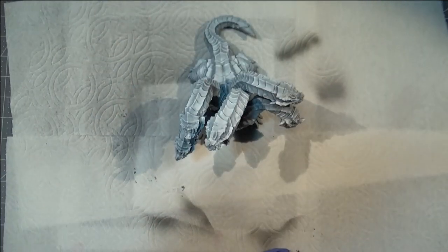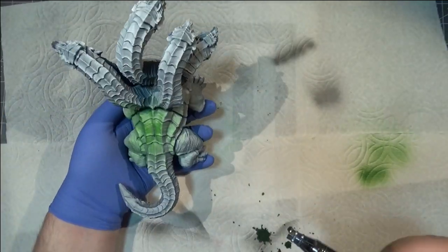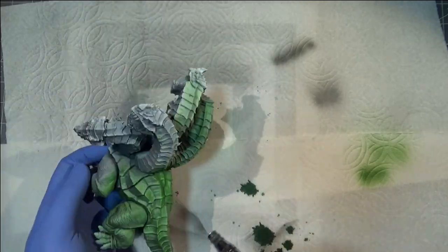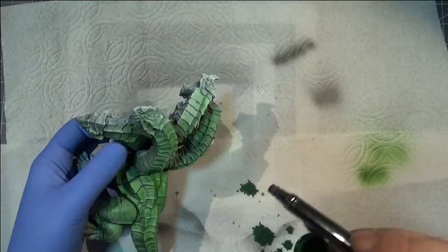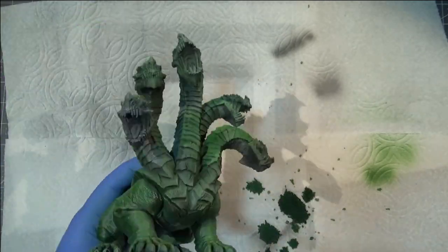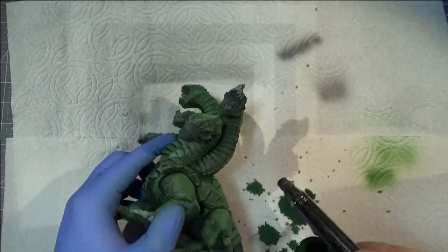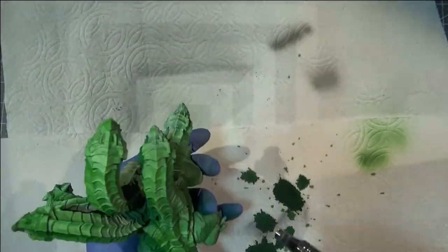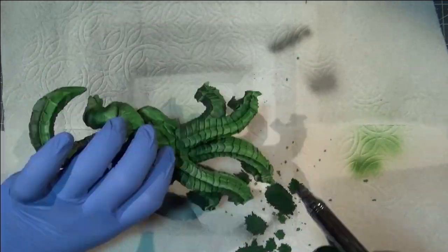Then I use this green Liquitex Artist ink, thin it down just a little bit in the airbrush, and start gently coating everything in green. I'm trying my best not to overdo it, being very light and judicious and building layers up as slowly as I can while trying to cover everything and get it the right color. I think it came out very well — I did manage to get everything looking properly green, with very nice light transitions from the dark areas below up onto the sides and back, and the tops of the heads are a much more vibrant green than the darker greens on the underside.